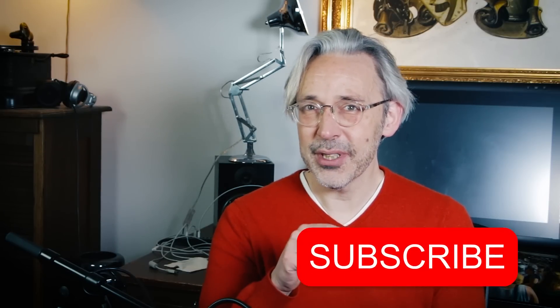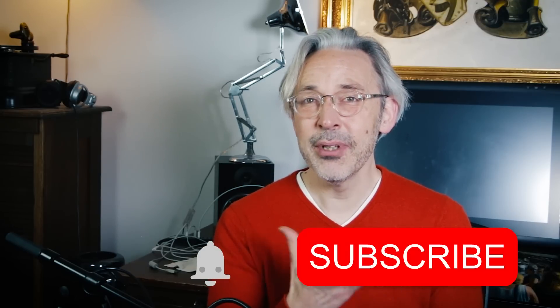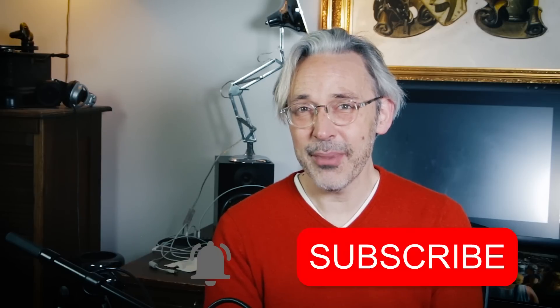I hope you enjoyed this video. I've also made a video about the new iPad Pro that works together with the Apple Pencil 2 — I'll leave a link in the description box down below. Don't forget to hit that subscribe button and the notification bell, so you get a notification each time I upload a new video. Drawing is fun and practice makes perfect. See you next time!